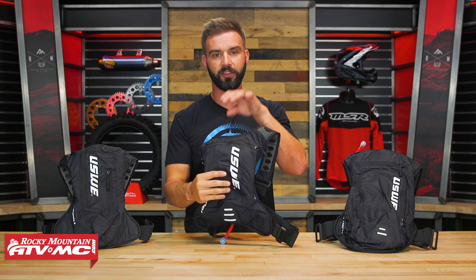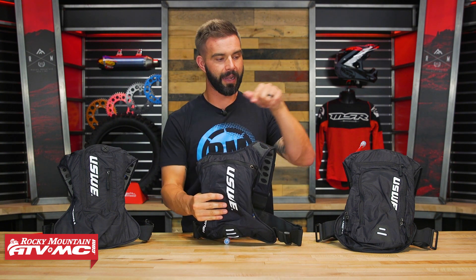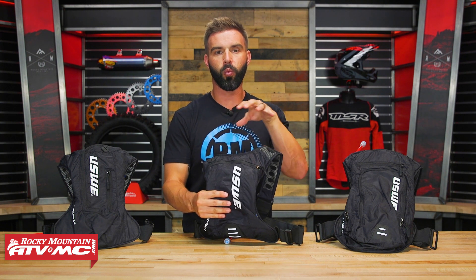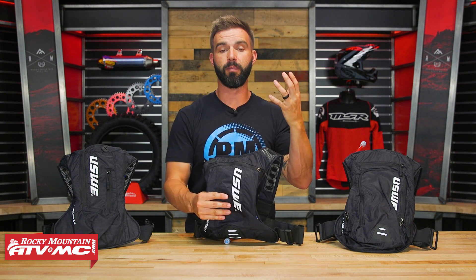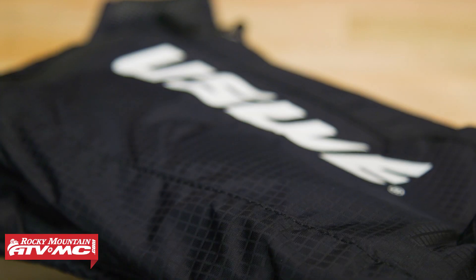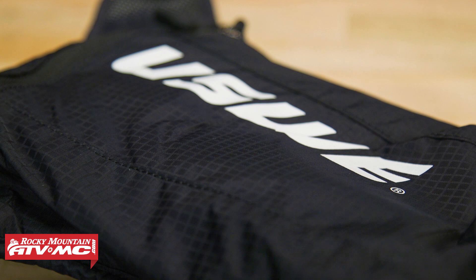The Outlander series comes in a 2-liter, a 4-liter, and a 9-liter. We'll talk about the different sizes and water bladders, and show you all the pockets on each one to help you decide which is going to be best for you. As far as the construction goes, it's the same on all three — a lightweight ripstop fabric.